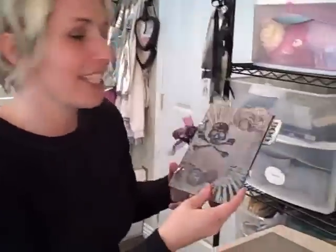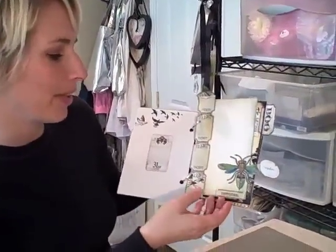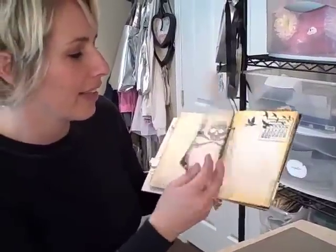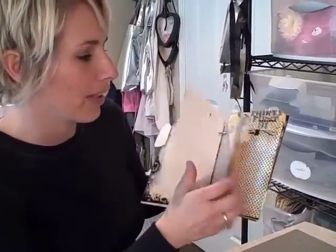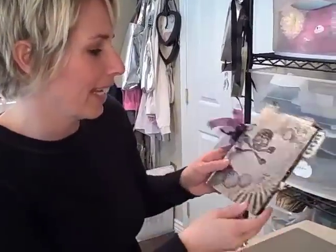Friday night I will be teaching this really fun, super spooky Halloween album. It's a 5x7 mirror book, and in it will be tons of different techniques and fun ideas for your Halloween spooky photos, and you'll be able to just add your photos right in.